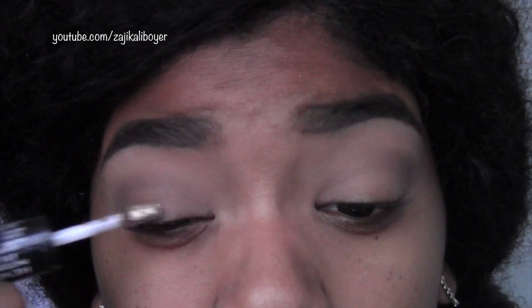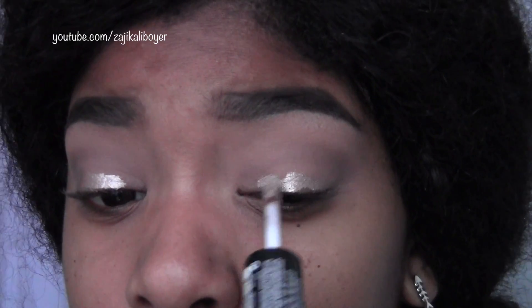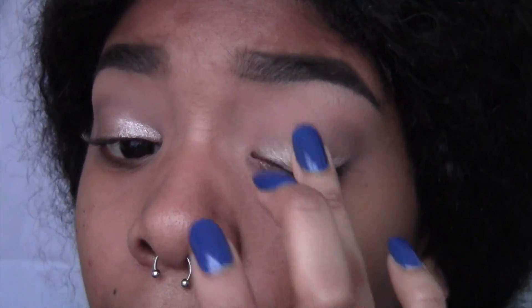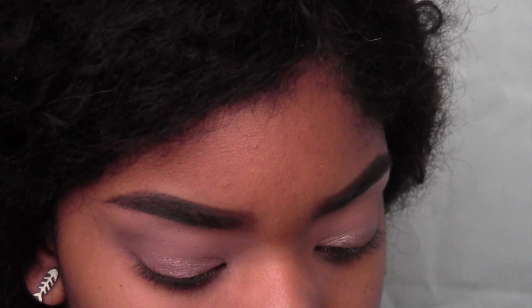Then I'm going in with this cream shadow from Revlon — it's really super pretty and very metallic, which is why I'm using it, because it's going to give me the shine I want for my eyeshadow. But this cream wasn't the exact color I wanted, so I'm blending it all over my lid before it transfers onto my crease. I'm softening the edges with my finger, and then I'm going over top of it with Amber Lights from MAC.